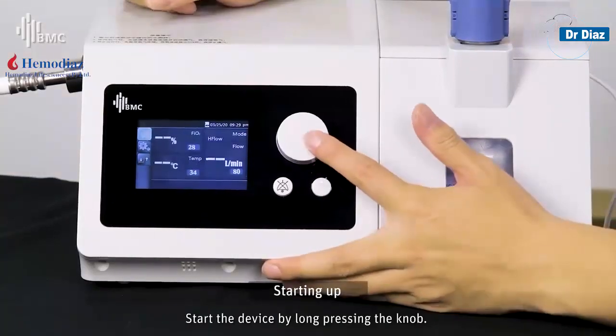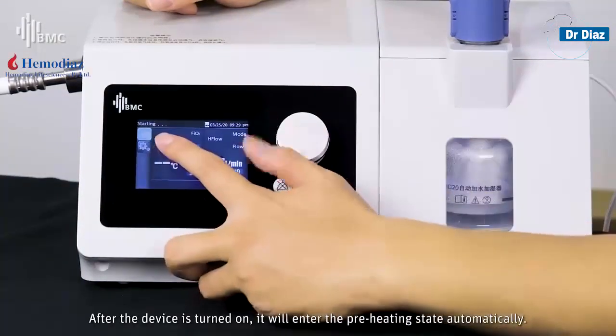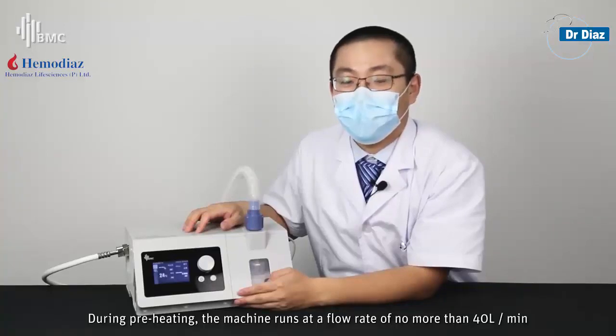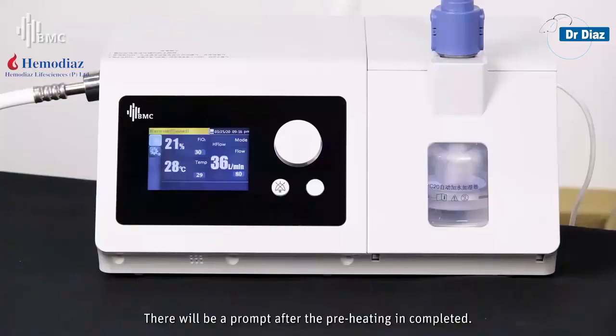Start the device by long-pressing the knob. After the device is turned on, it will enter the preheating state automatically. During preheating, the machine runs at a flow rate of no more than 40L per minute to prevent steam from spreading into the host. There will be a prompt after preheating is completed.